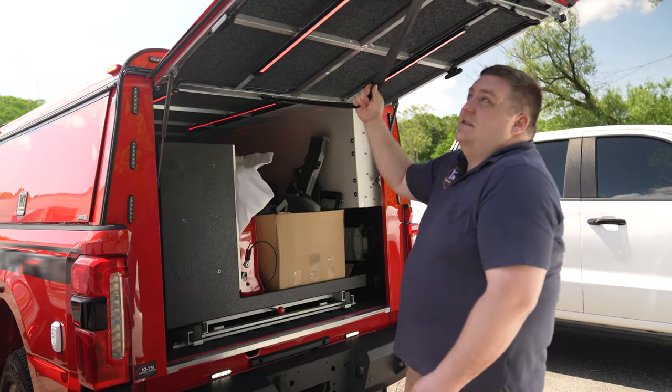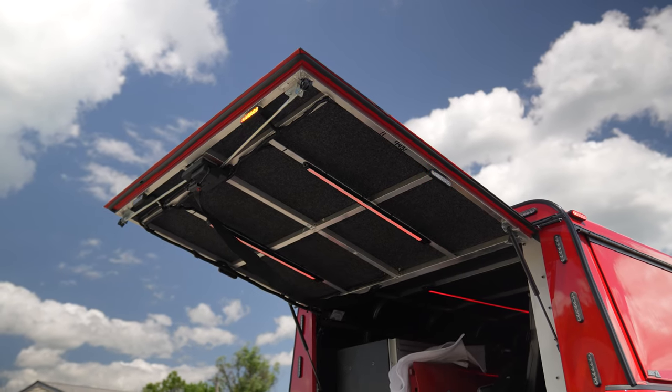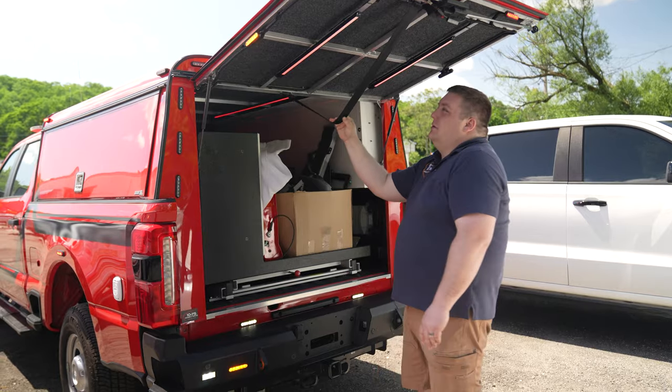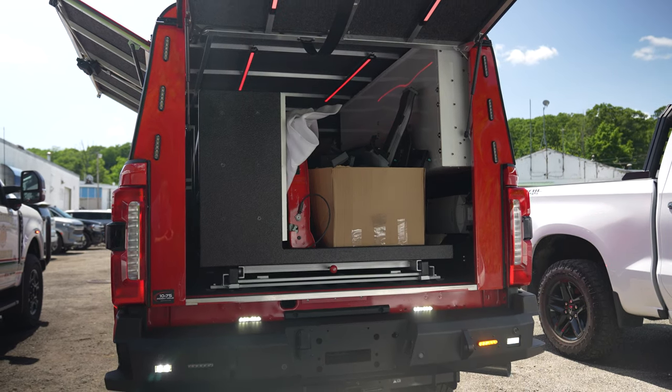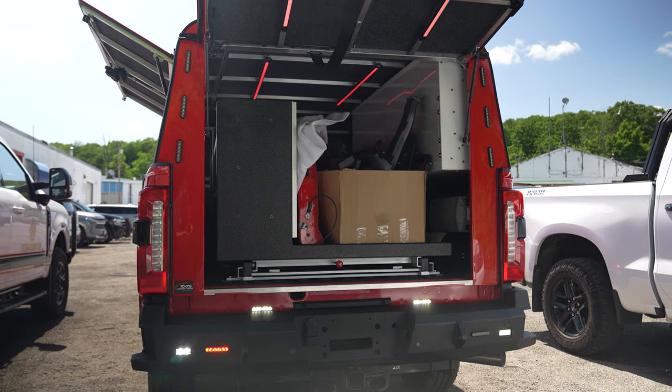All of that is programmable and adjustable with the Blueprint system. If you don't like it, you turn it off, make an adjustment, and move along — there's no rewiring, nothing like that. It gives you a lot of flexibility for expansion and making sure the vehicle operates the way you want it to.